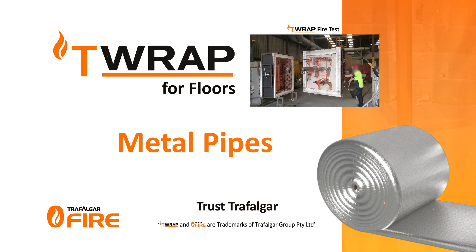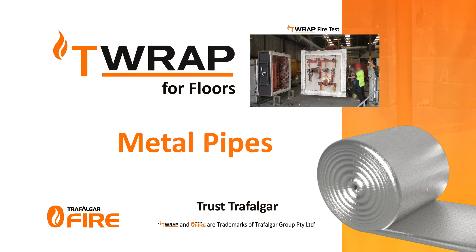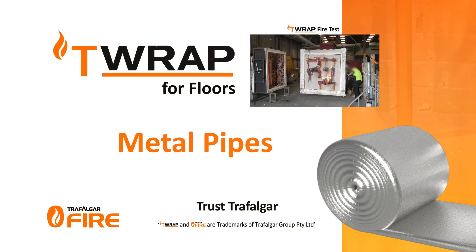Installation of T-Wrap and FireWrap is fast, clean and easy due to the fully encapsulated wrap material and simple installation steps.